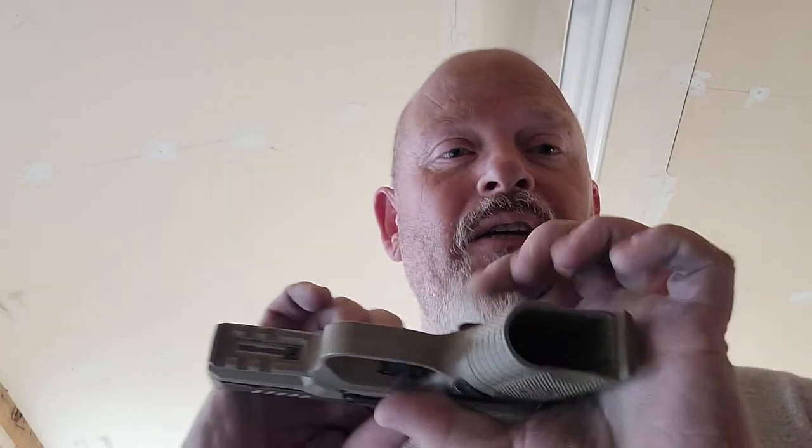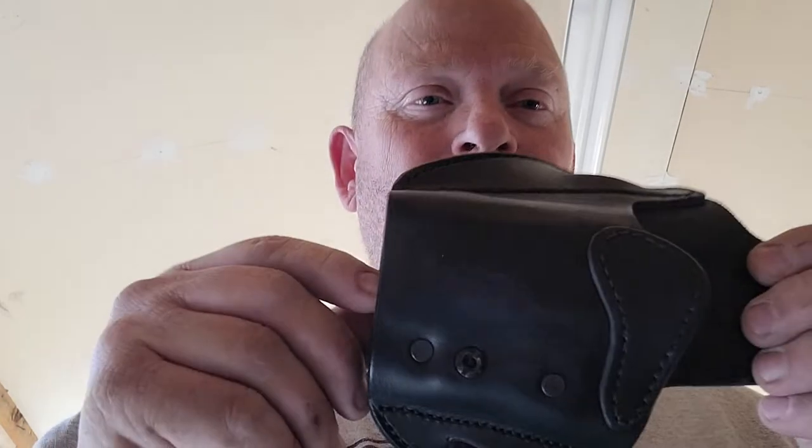Here's my FN 9C — safety check: no mag and nothing in the chamber. But this is the holster.